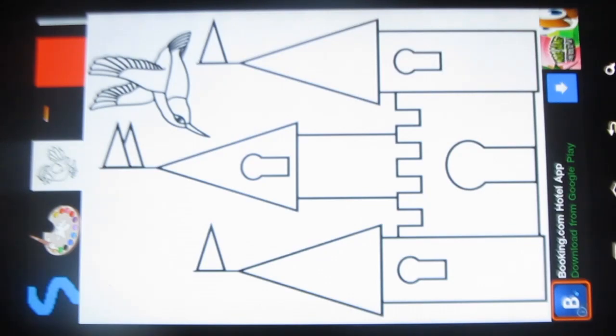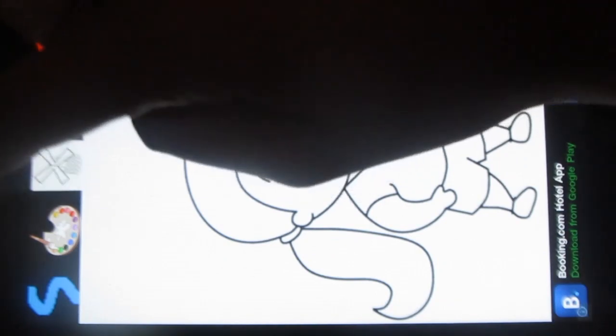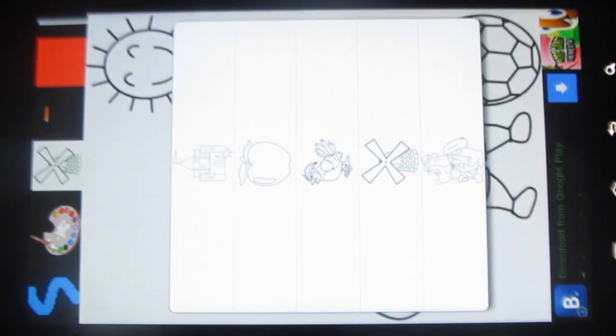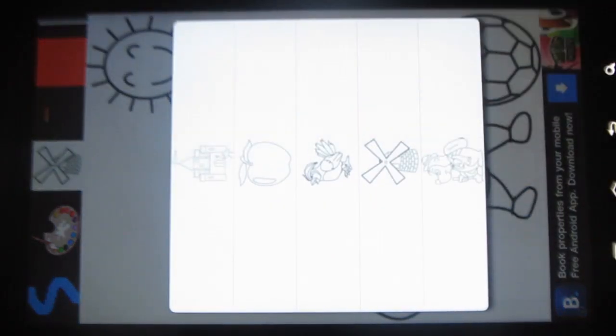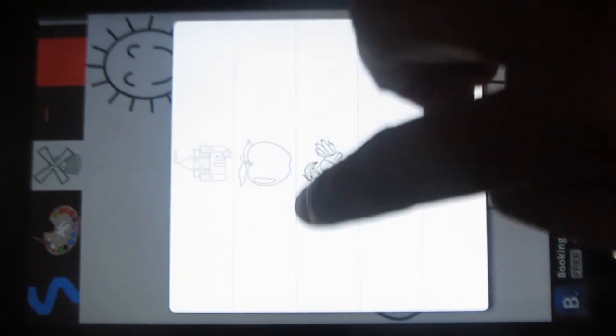The menu is given here and I am going to show you each of the options. Under this, you can choose the picture. Various categories are given here, and under every category you will find many pictures.